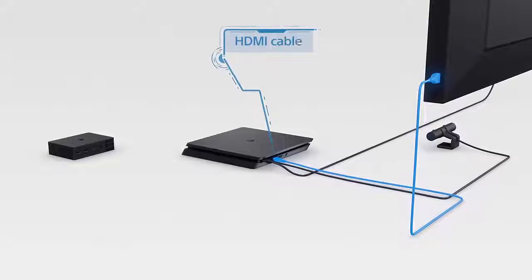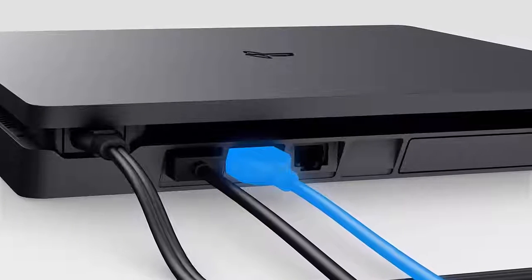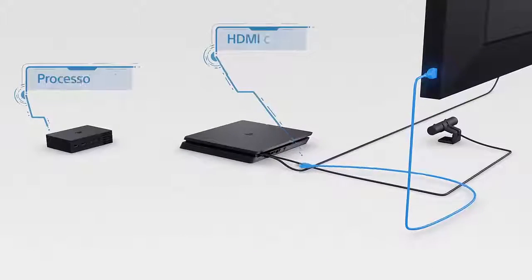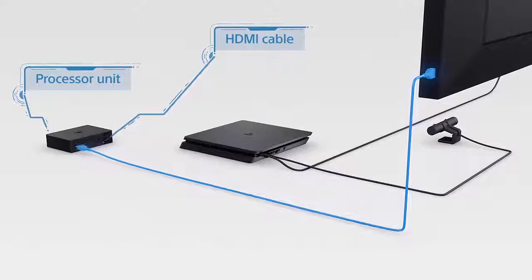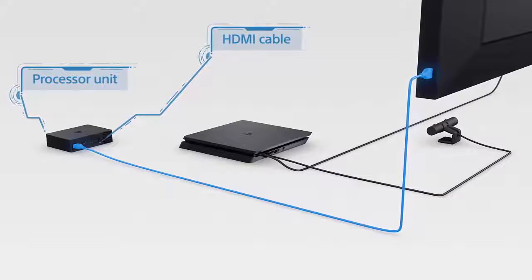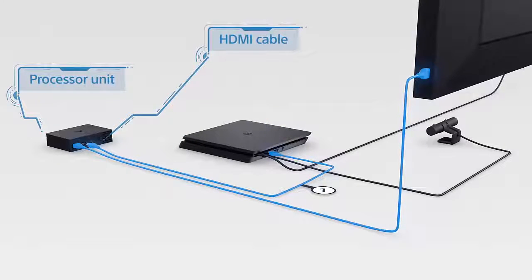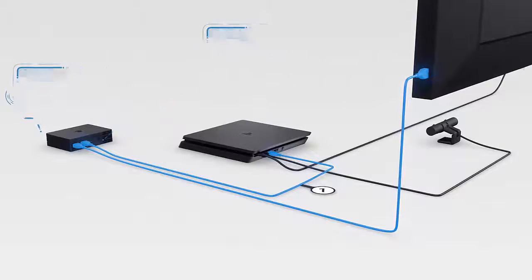First step: disconnect the HDMI cable from the back of your PS4 and plug it into the back of the processor unit, leaving the other end plugged into the TV. Next, take the PSVR HDMI cable labeled number 1, and use that to connect the processor unit to your PS4.